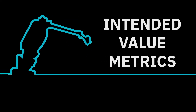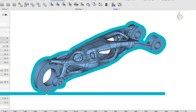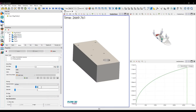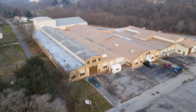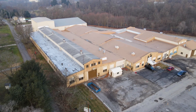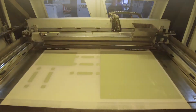Several rounds of iterations were needed by all parties to ensure that the part and mold design met the intended value metrics. An X1 sand binder jet printer was used to manufacture the mold. Humptown is one of the leading solution providers for X1 and employs four S-Max machines. Once Humptown received the final mold design, they were able to print the mold in a single day.